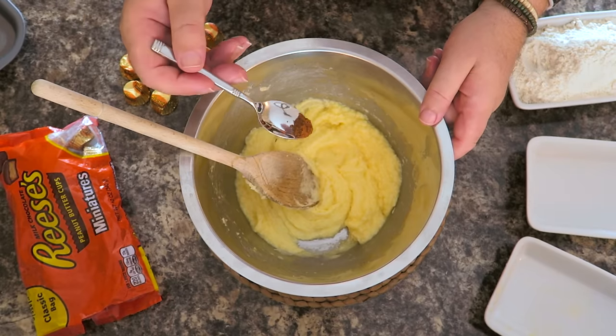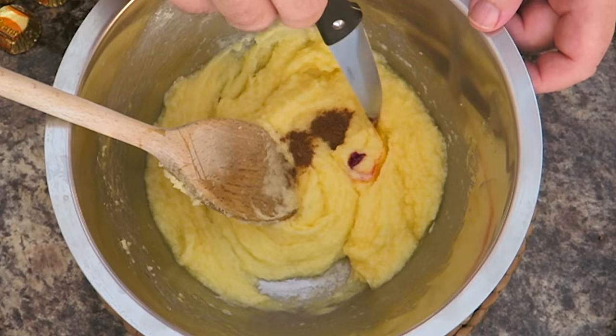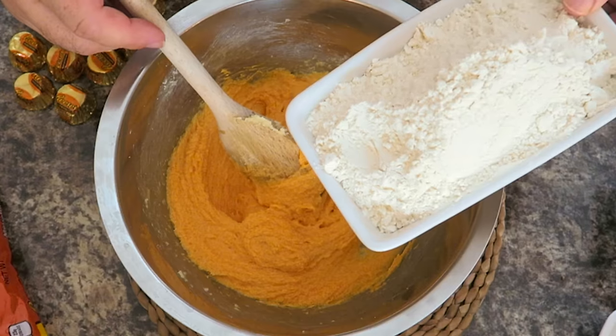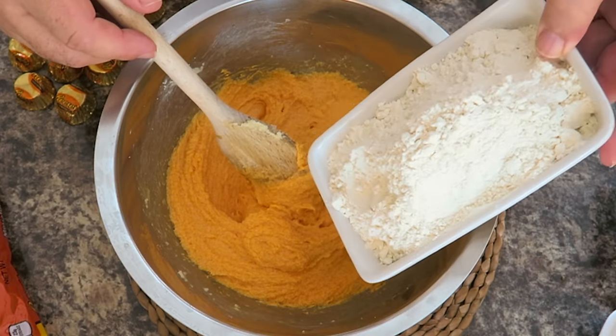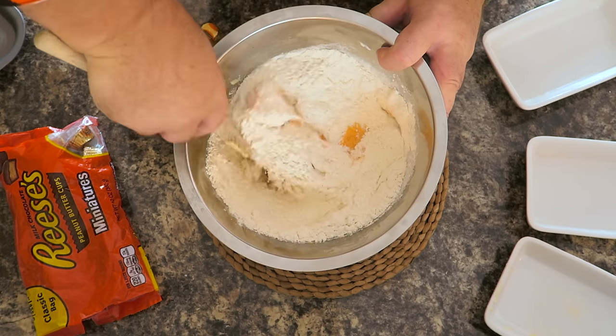I'm just going to add a little bit of pumpkin spice in there, and I'm also going to add a little bit of orange food coloring just for effect. Now let's mix those together, then add 240 grams — 8 ounces — of all-purpose flour, and we're just going to mix this together until we get a nice cookie dough.